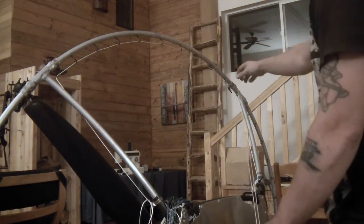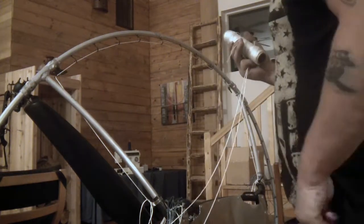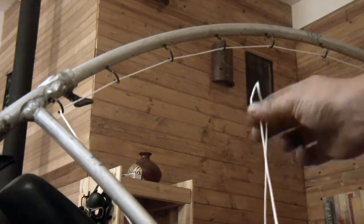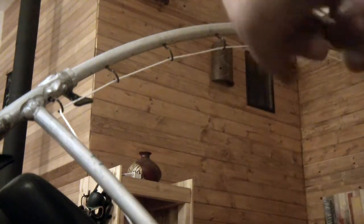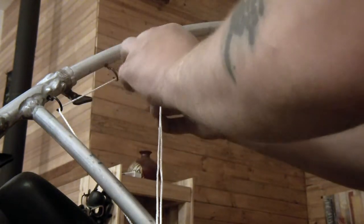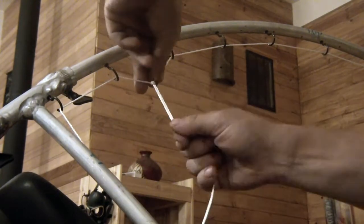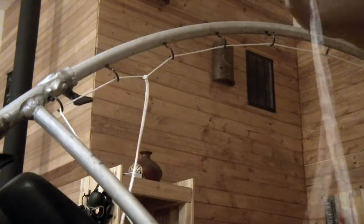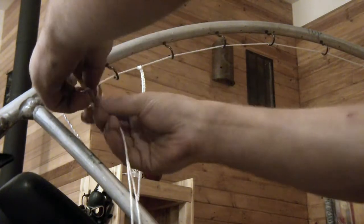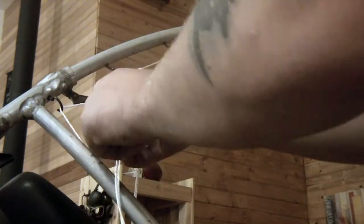The idea is I'm going to have these vertical double strings that will weave into each other. I'm going to take my string, fold it in half, and take the loop and put it in the middle between the two hooks. Then I pull the two ends through it — super easy. It doesn't matter which way you go with the loop, but I like to stay consistent so it looks good.